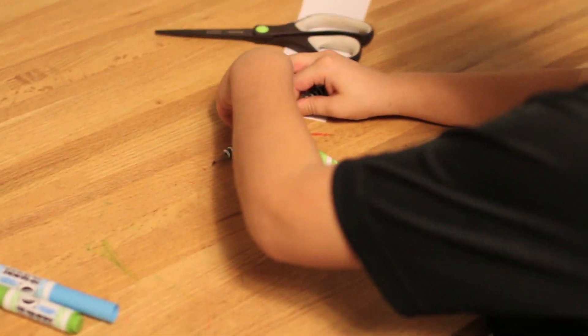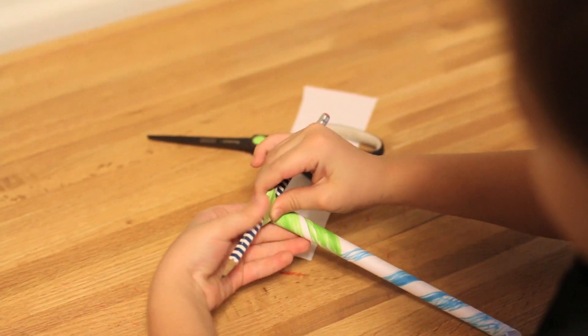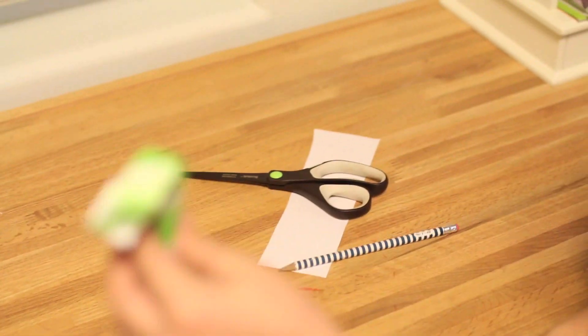Bring the edge of it and keep pushing until you get to here. And that is a candy cane.